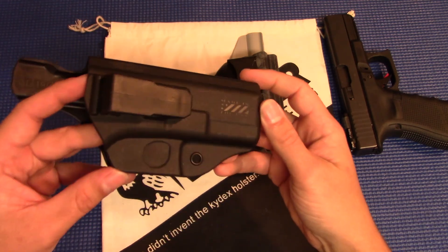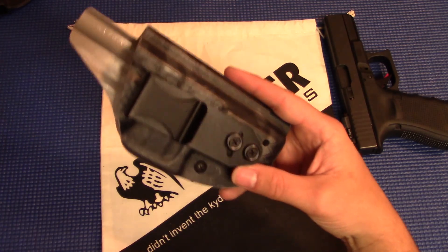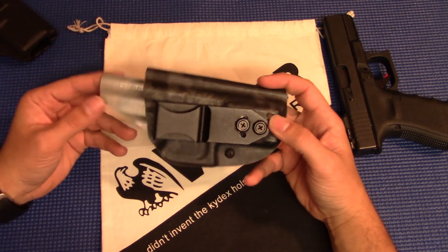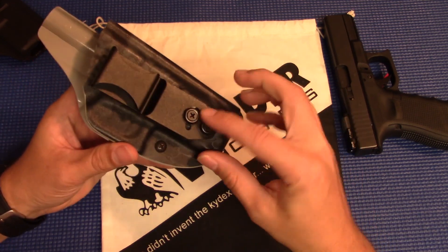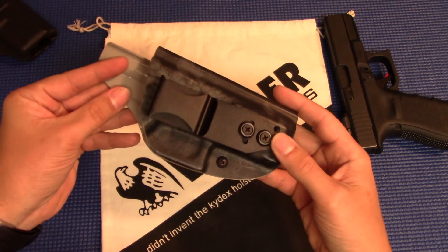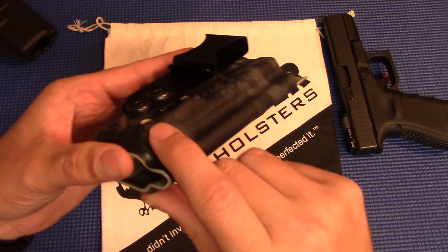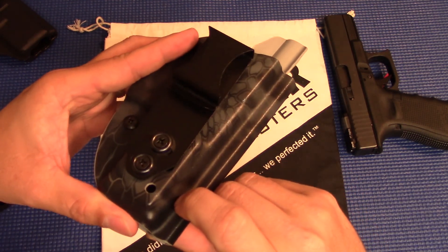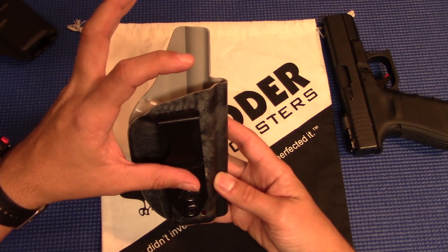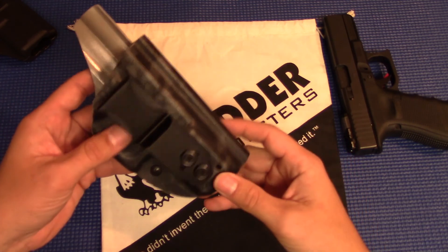There's no adjustment for ride height and no adjustment for cant — so pretty much this is an appendix holster. If you want to run it somewhere else, you're probably going to have to run a different holster. Now with the LightTuck, I am running appendix right now with the clip straight up and down. But if I'm wearing different clothing and want to carry differently, I can loosen the screw and adjust the cant. I can run this at a 4 or 5 o'clock position with a little bit of forward cant. I can also adjust the ride height — there are three different positions. You've got a lower set, the middle set I'm running now, and two higher sets. So if you want deep concealment you can bring the holster further into your waistband, or run it higher if you want an easier grab on the gun and concealment isn't as much of a concern.